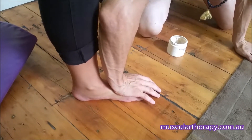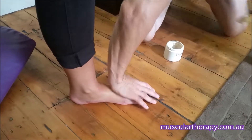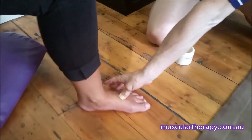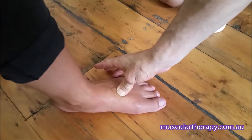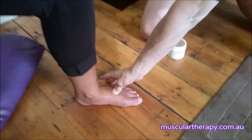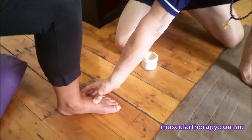We work on the fascia covering the bone, and then we can work right into the spaces between the tendons and bones. Just put some weight onto that foot — that's it. We can exaggerate the treatment and get right into the spots where it needs it.